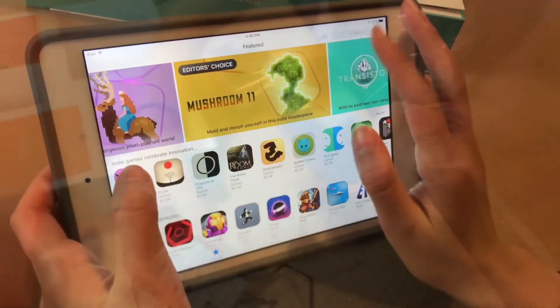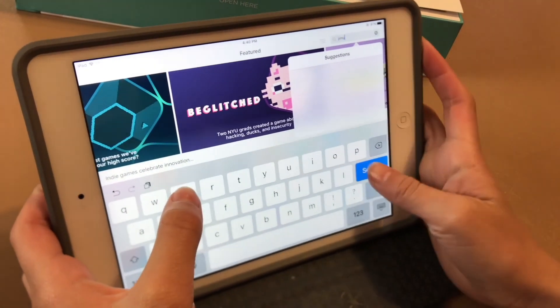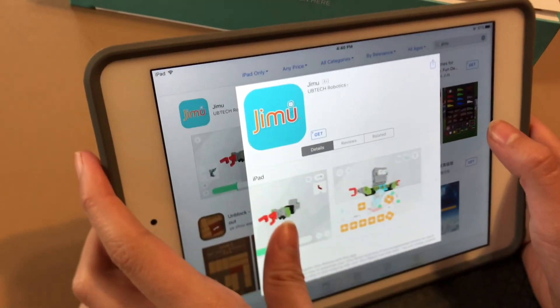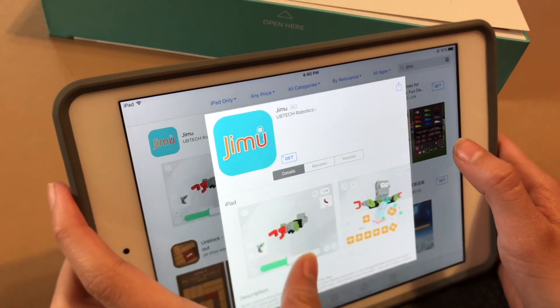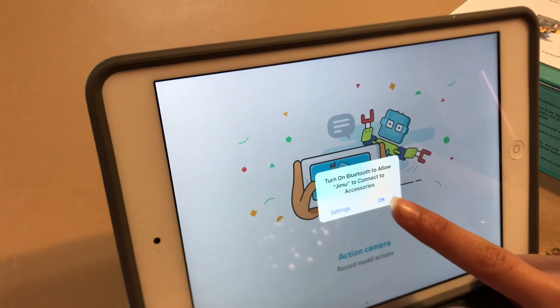I'm going to the App Store and search Jimu — probably this one. Maybe the instructions are on here. I'm going to go to my Jimu, I can use it on the iPad. Jimu robot — you need Bluetooth.